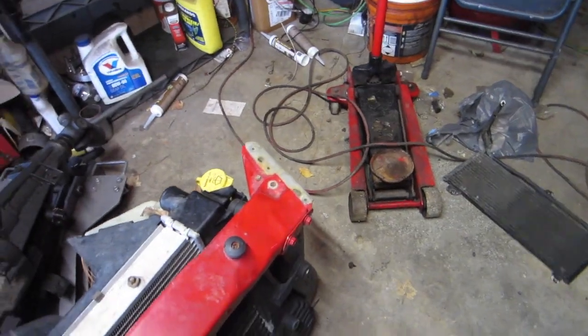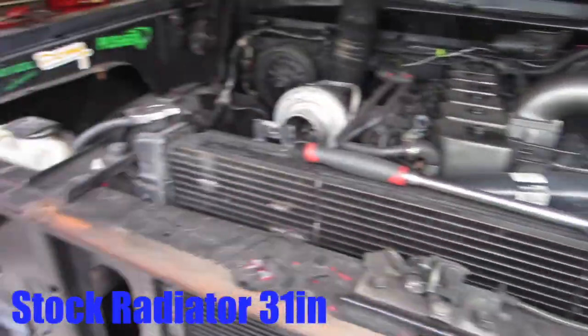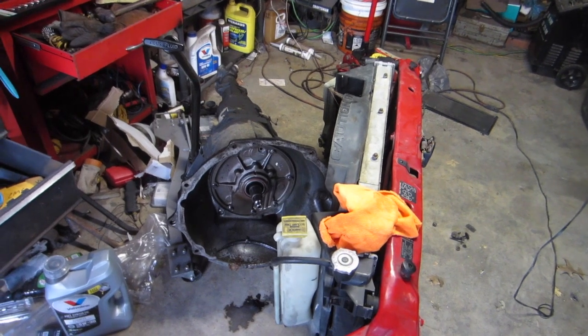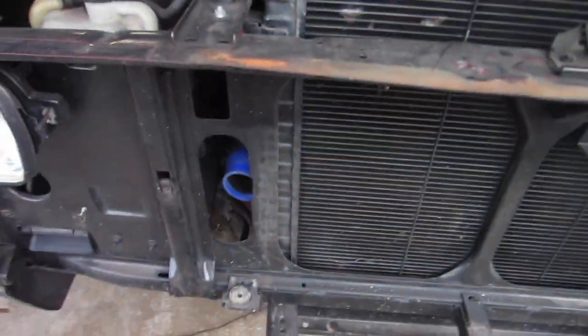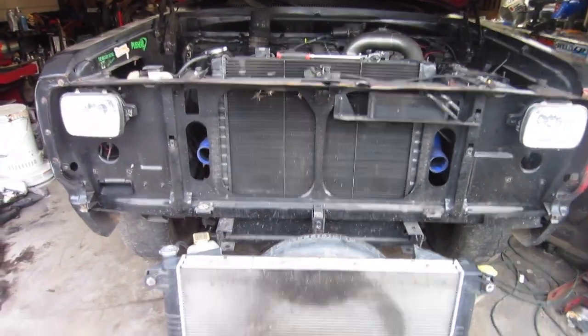We've started taking the bolts out to separate the intercooler and the radiator and get this core support apart. I started taking measurements on the front end — the factory radiator is actually 31 inches long and the updated second gen one is 41, so it's like five and a quarter inches on each side. We will have to make some custom brackets and cut these off. Here's a side-by-side comparison — that's the second gen radiator and that's the first gen. Look at the width difference, and they're the same height.